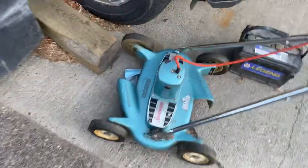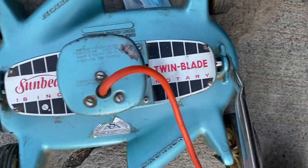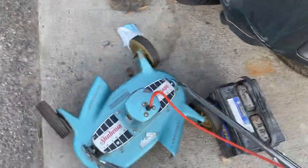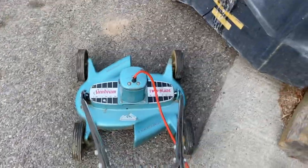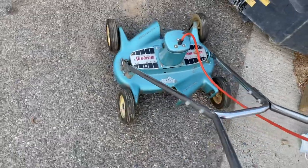I'll show you the other thing I bought - I hemmed and hawed over it for a while before I bought it. It's a Sunbeam twin-blade wand mower. When it's running it shoots out and it does work. And I don't know why I bought that - I've been trying not to bring stuff like this home, but I did.